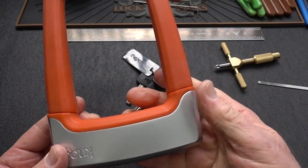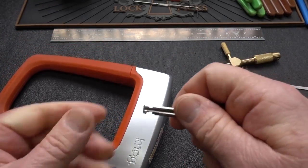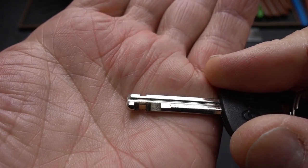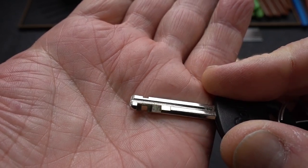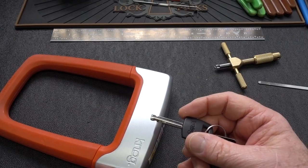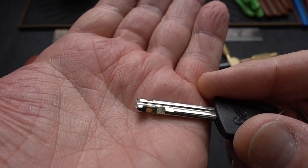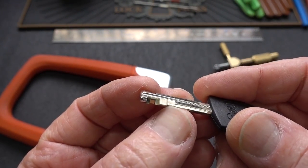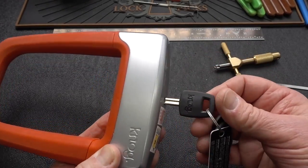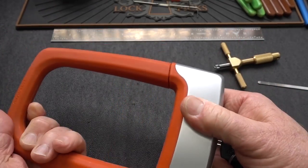The locks are really well designed — doesn't rattle, heavy duty, nice materials. It is a disc detainer lock, which is a big plus. When you look at that key, another big plus is how thin those discs are. A previous Chinese lock pick tool wouldn't allow me to pick this, because the tip would probably grab two or even three discs at the same time, making picking a virtual impossibility.